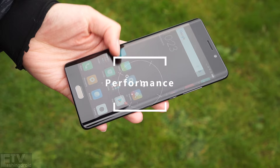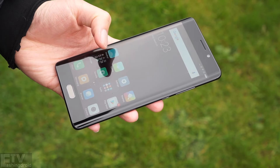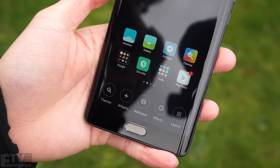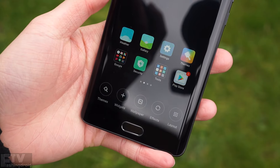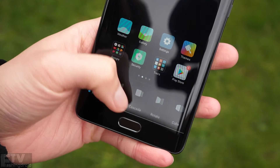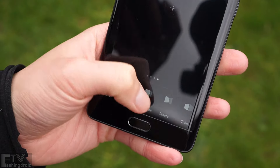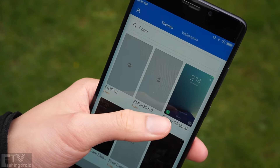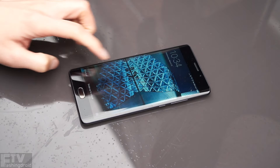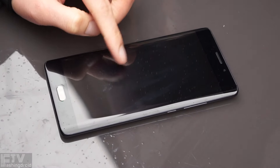Moving on to performance and features. MIUI 8 is still based on Android 6.0 — a little disappointing. But features-wise, you can't get anything better than this. Customization is perfect: you can switch between literally dozens of transition animations, customizable themes, and all the gestures are here as well. Double tap to wake is a must-have. The floating dock is still there, though I'm not sure why.